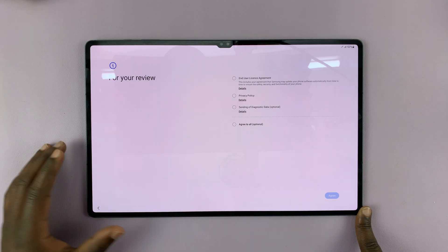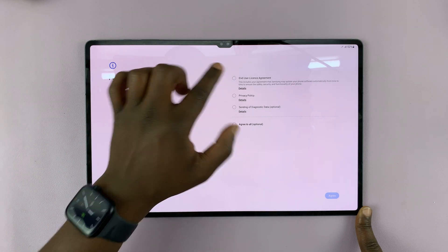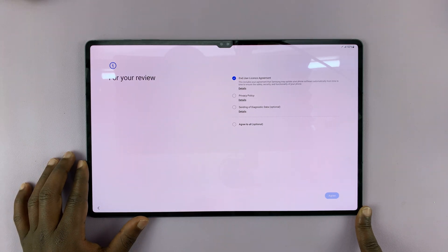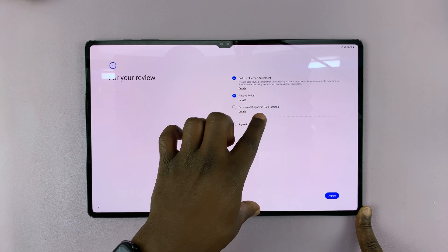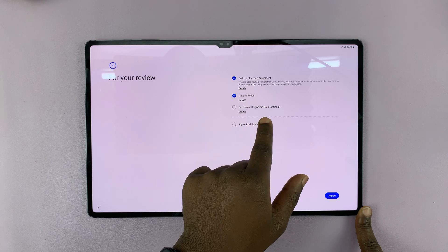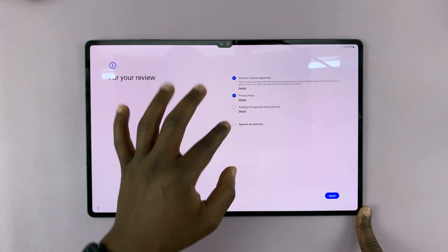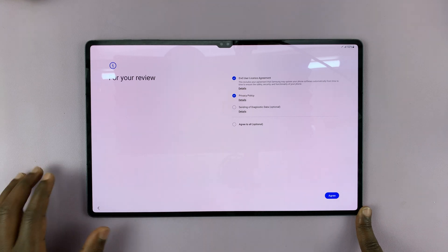Then it's going to prompt me to insert a SIM card, which I will do later. For now, you have your end user license agreement, which you have to accept after reading, and privacy policy. You don't have to check the diagnostic data option. You can just tap on Agree, or you can tap on Agree to All to select everything by default, and then tap on Agree.